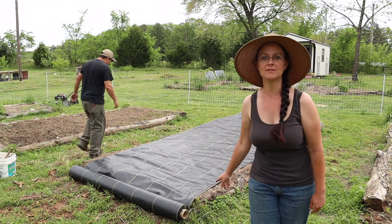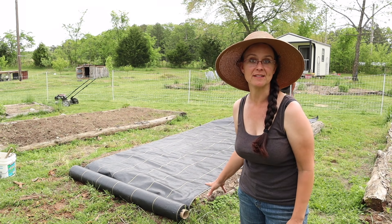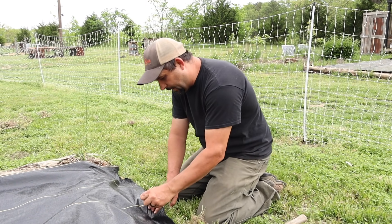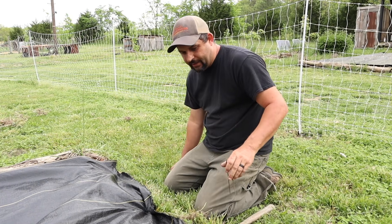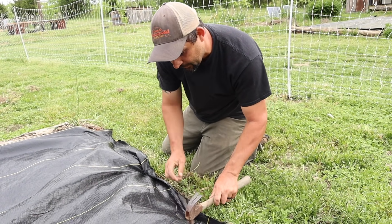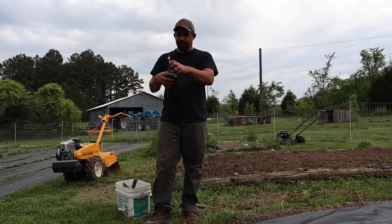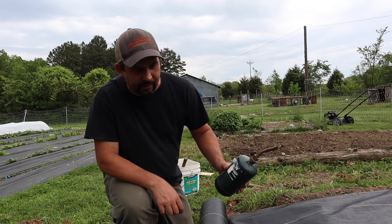We bought this roll of six-foot ground cover for inside the greenhouse and it looks like it's going to work perfectly on top of these raised beds. The most important part of using this ground cover is to have good staples. We use these really heavy-duty six-inch staples and they work great. The cheaper ones you can buy at Walmart or Home Depot pull right out of the ground with heavy winds, and especially once your plants are growing up, that's not a good thing — so invest in good staples. The easiest way we found to cut this stuff is to use a torch, because it cuts and seals it all in one pass.